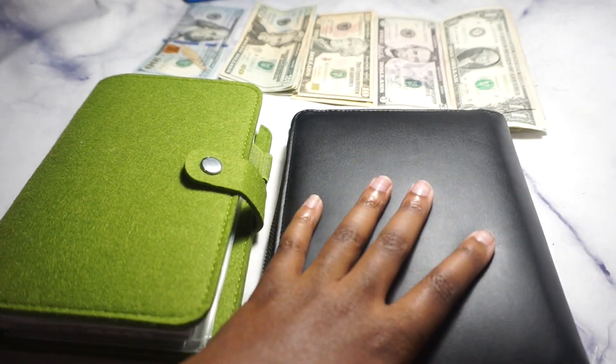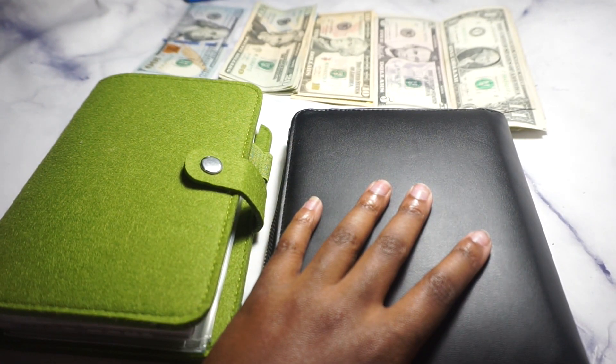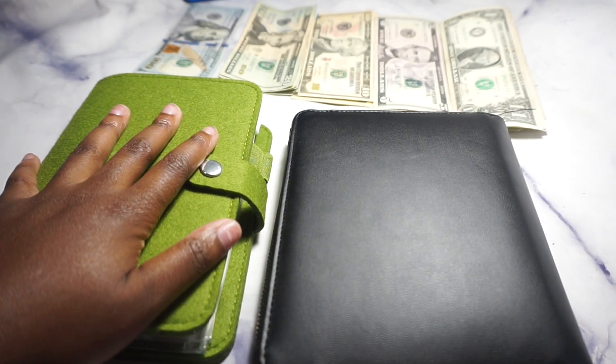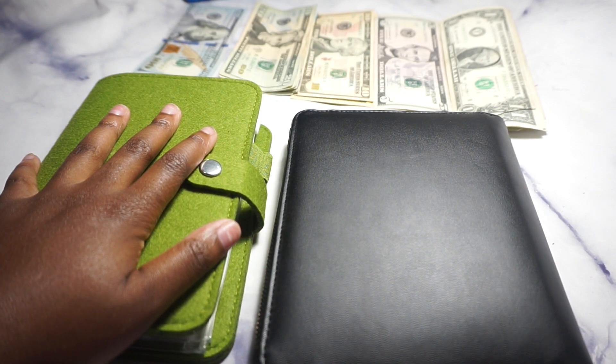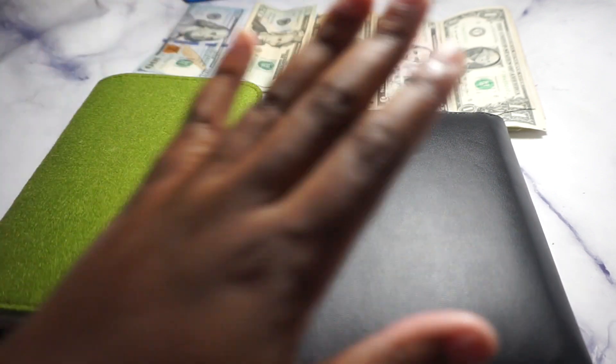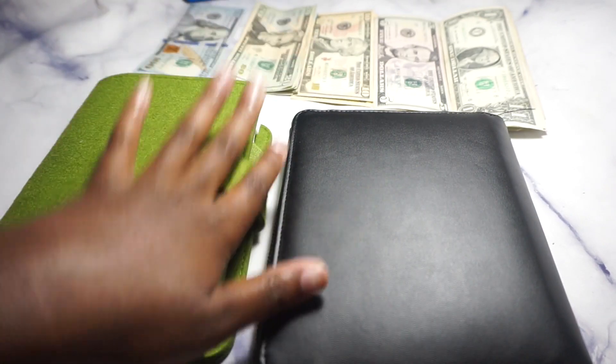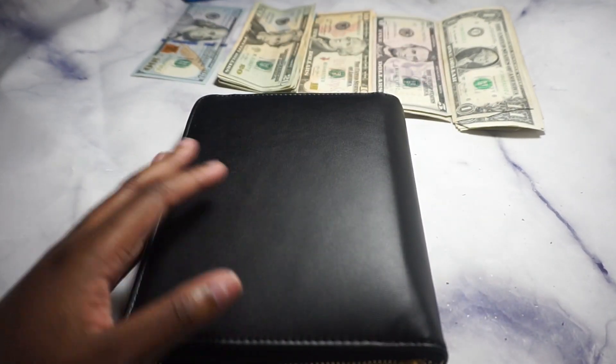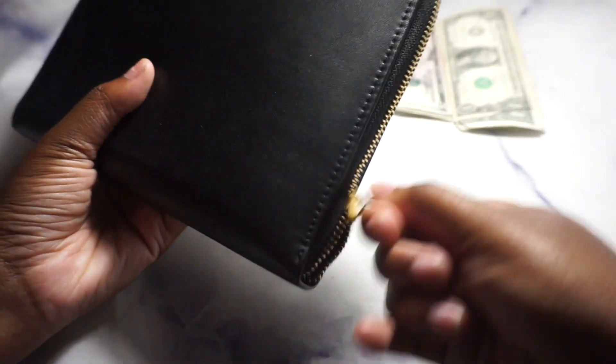This is my Budget Boss Girl envelope binder — I'll put the name in the description. This is my A6 binder that I bought from Amazon, also linked in the description. This is my wallet and this is my sinking fund. We're just going to move this here and focus on the binder.